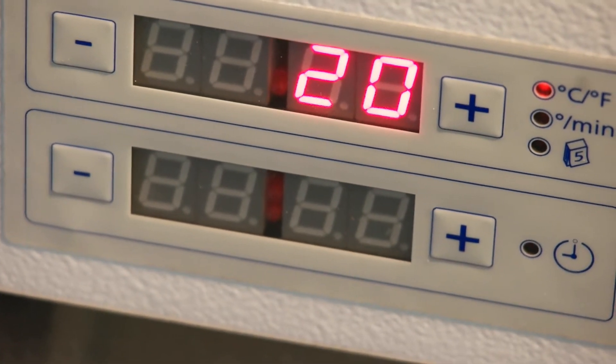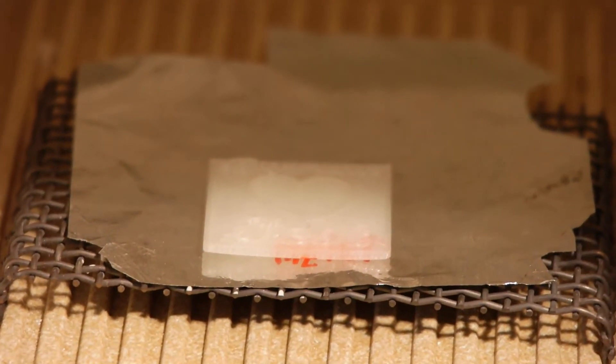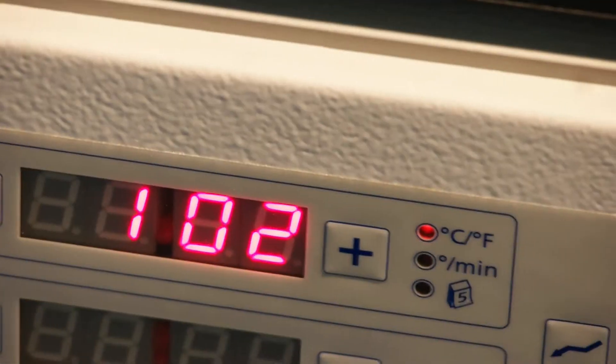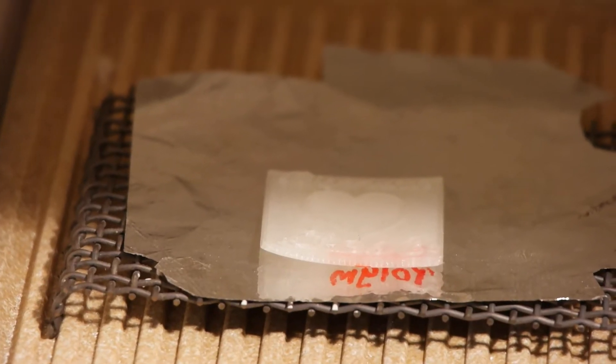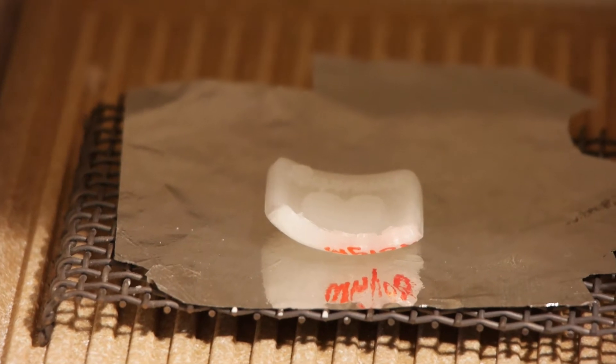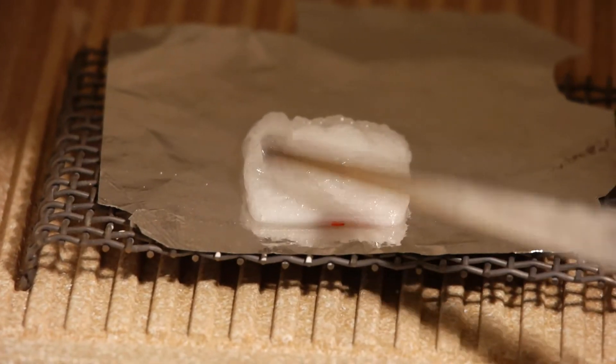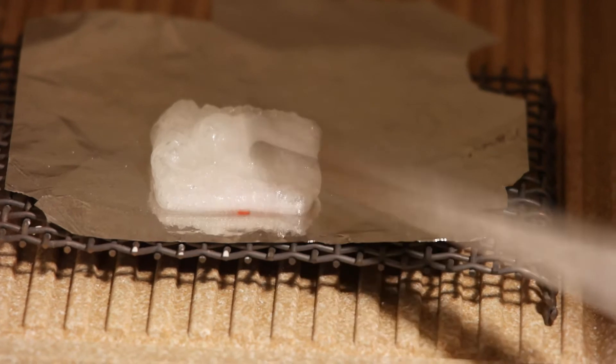I'll open up the furnace every 50 degrees. Here we go from 50 degrees — nothing to see. 100 degrees — it's bending up but nothing more. 150 — oh, this is bending up quite a bit. 200 degrees — it's foaming quite a bit, like a chewing gum. It's very soft, like caramel. That would mean it wouldn't harm the investment material.